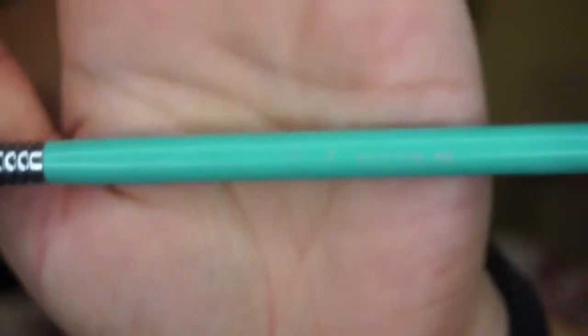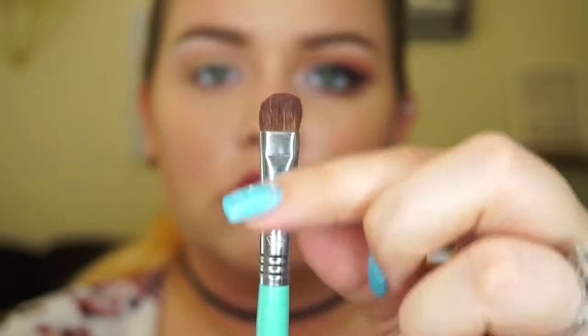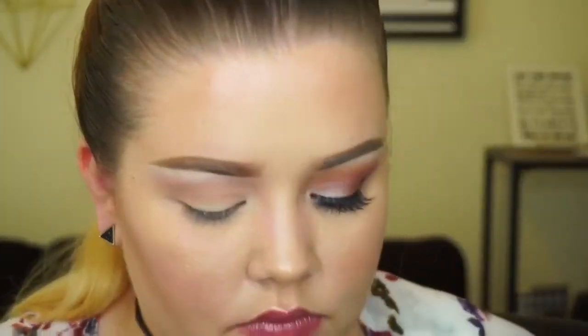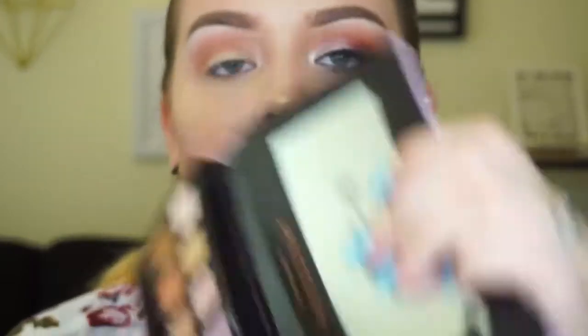Now we are going to use the ABH palette. My brushes are worn out on the labels but I'll link them in the description box below. I'm using a very dense, short brush — it doesn't spread as much as my E40 blending brush, which is exactly what I want. I'm taking a lighter brown color, placing it in my crease, then spreading it wider and blending it out evenly. Blending is my favorite part — don't skip it!